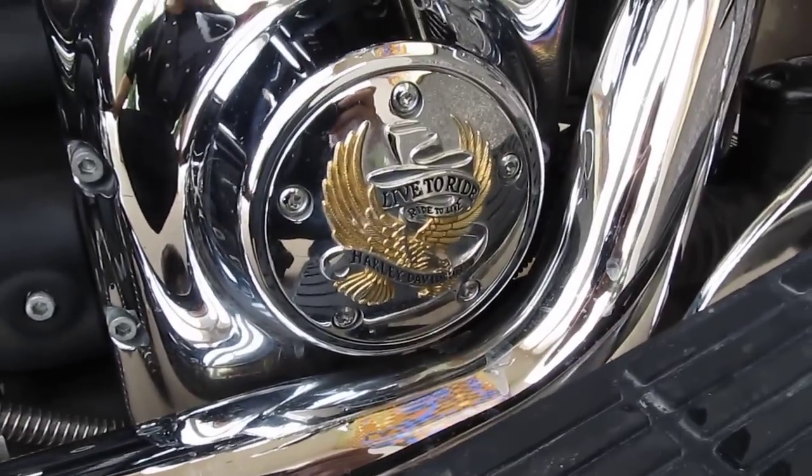Passenger floorboard chrome covers, it's got the live-to-ride air cleaner and live-to-ride timer cover.